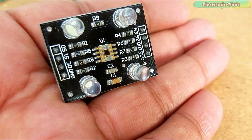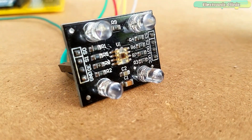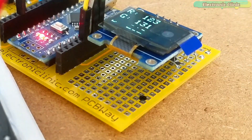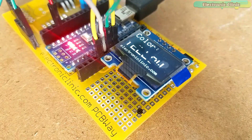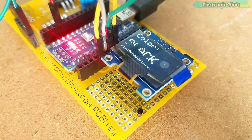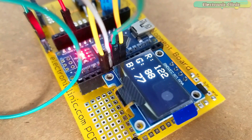In this video you will learn how to use the TCS230 color sensor with Arduino and find the RGB values of any color, and then how to use these RGB values to recognize any color. We will be making a color scanner and a color recognizer.